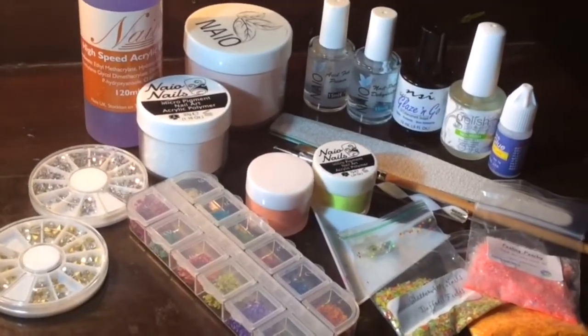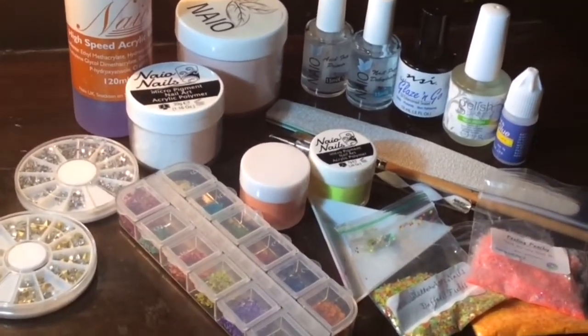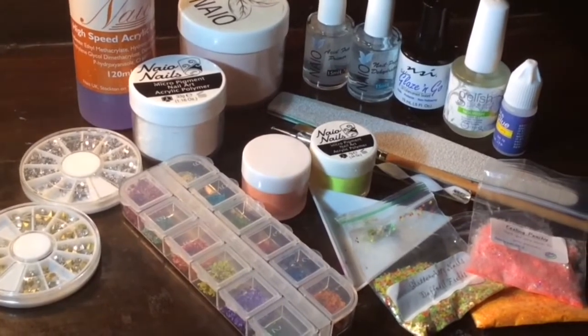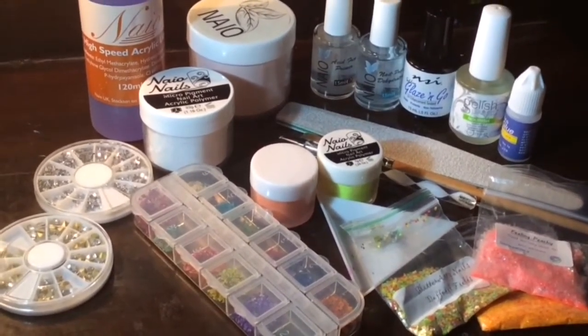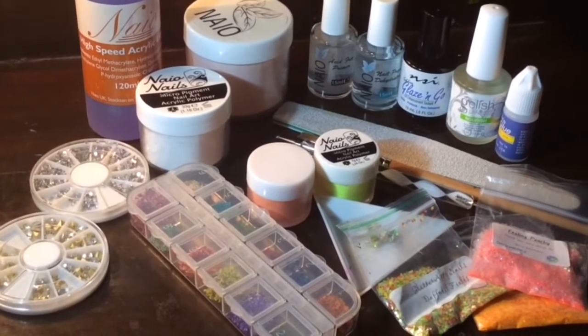Hello everyone, this is Walfour Nails by Shoma. Today I have come up with a really pretty summery, springy kind of design and these are the products which I have used in my video and I am going to show you one by one.